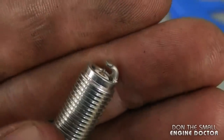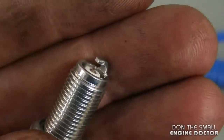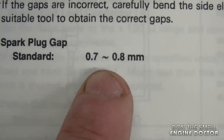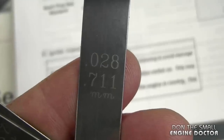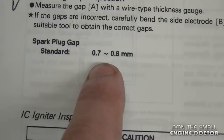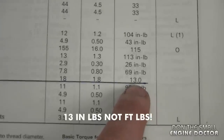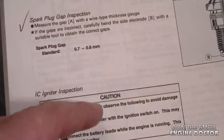Here's a close-up look at these plugs — they've got a tiny electrode in there. I am leaving the gap as it comes out of the box; the gap is at about 28 thousandths of an inch, which is pretty well what it recommends in my Kawasaki service manual. The manual shows the gap in metric as 0.7 to 0.8 millimeters. For tightening up the spark plugs, the torque is 13.0 foot pounds.